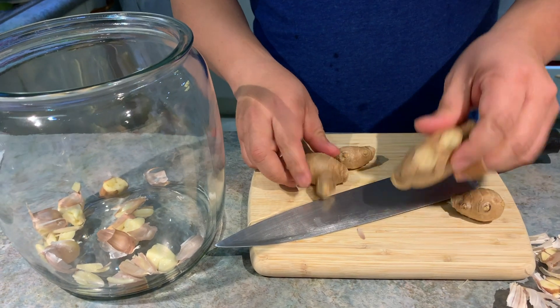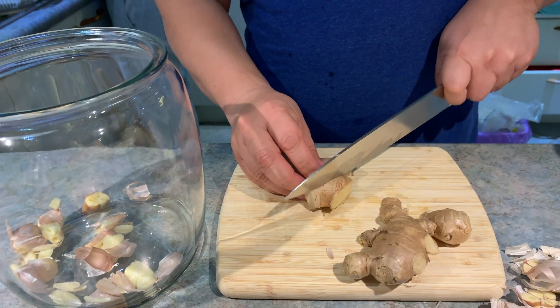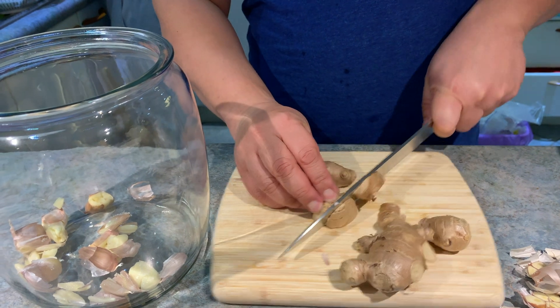Next is the ginger. No need to peel — just roughly cut it.